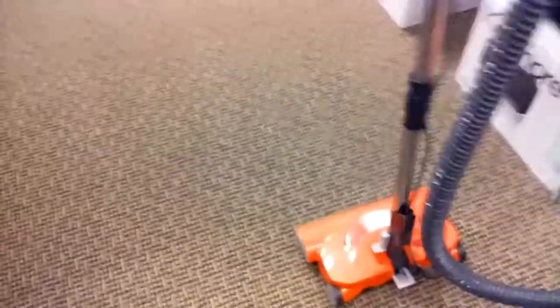Really nice quality nozzle design. Pressing your pedal here, I can now take this off and clean bare floors. And the wand does separate into two pieces — it kind of clicks into place like that. Very easy.